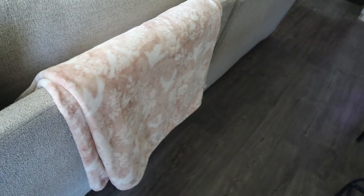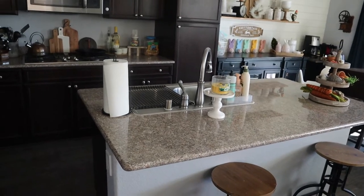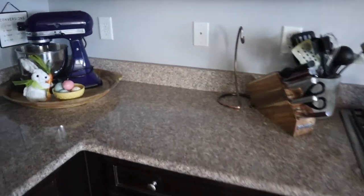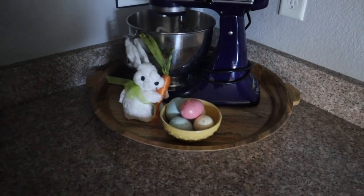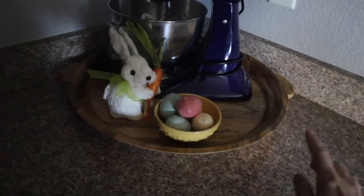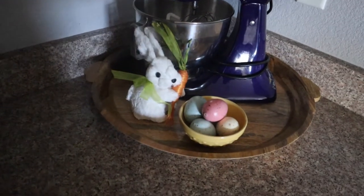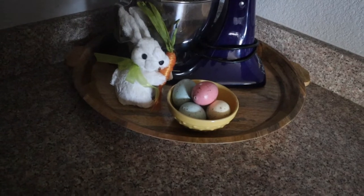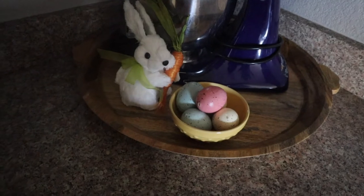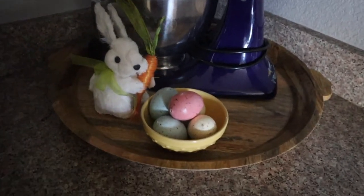Coming into our kitchen, you can see there's quite a bit of spring going on. I have a couple of changes that weren't included in my kitchen decorate-with-me because these things were kind of thrown together last minute. I did grab this beautiful tray from Target — it's from the Threshold brand. I was really eyeing it during the Christmas season but couldn't bring myself to grab it. I finally was able to pick that up and I'm loving it. I think it's a great way to ground my mixer and decorate as well.